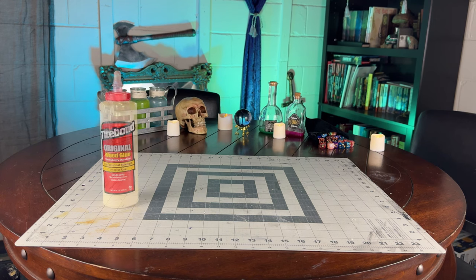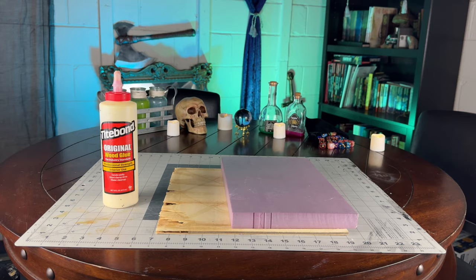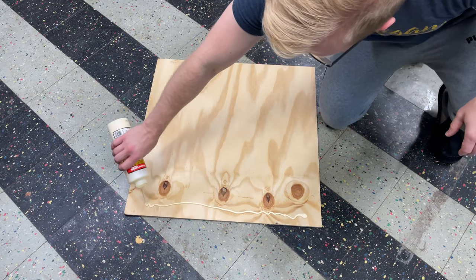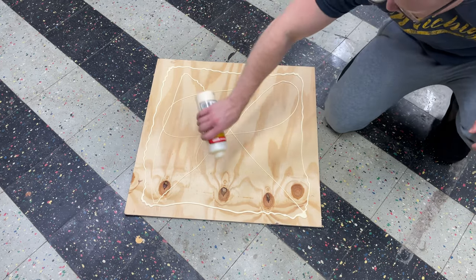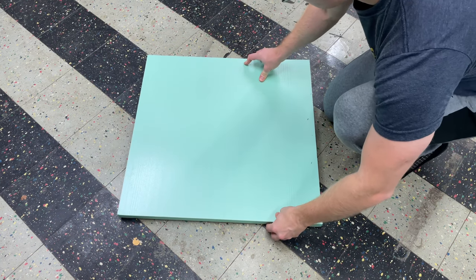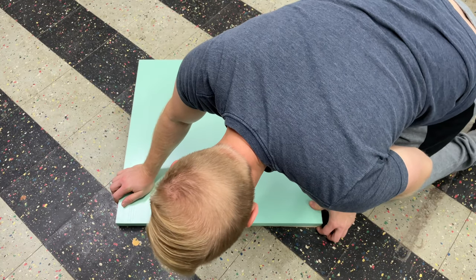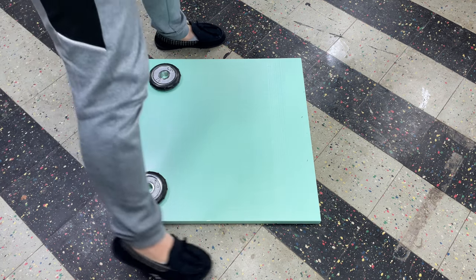To get started, we're going to need some wood glue, some plywood, and one inch thick XPS foam. First, let's take some wood glue and pour it onto this two foot by two foot piece of plywood. Now take that two foot by two foot piece of one inch XPS foam and really press it down and make sure it gets on there. Even out all the edges to make sure that the wood isn't overhanging on the bottom. Then take some weights and let it dry overnight.